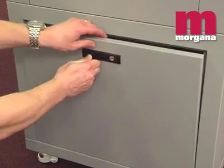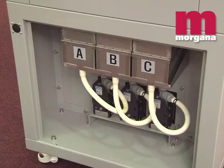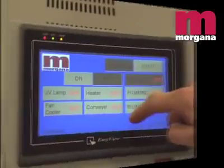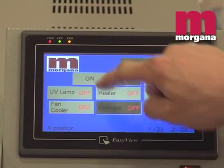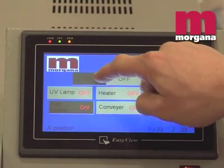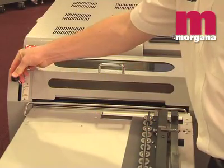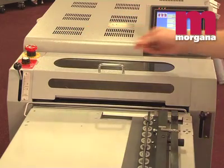The DigiCoater 13 has three tanks fully enclosed within the body of the machine for a dust-free finished sheet. Setup is quick and easy, controlled by a touch screen panel with precise control of throughput speed and one finger operation. Coating and stock thicknesses are controlled by calibrated levers.